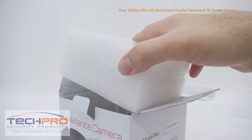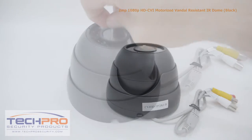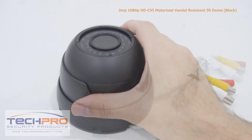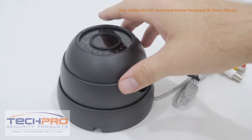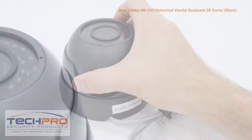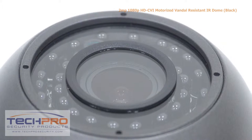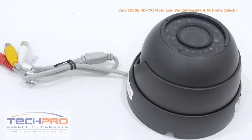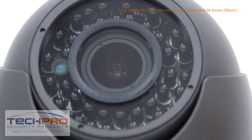This is the 2 megapixel HDCVI motorized vandal-resistant IR dome security camera. This high-definition CVI camera can transmit 1920 by 1080 video to any HDCVI compatible DVR. The advantage of HDCVI is that it uses standard coax cable, so if you have an analog security system already in place there's no expensive rewiring needed. It has a 2.8 millimeter to 12 millimeter motorized zoom lens allowing you to see a wide or narrow field of view, and an IR distance of a hundred feet in complete darkness.